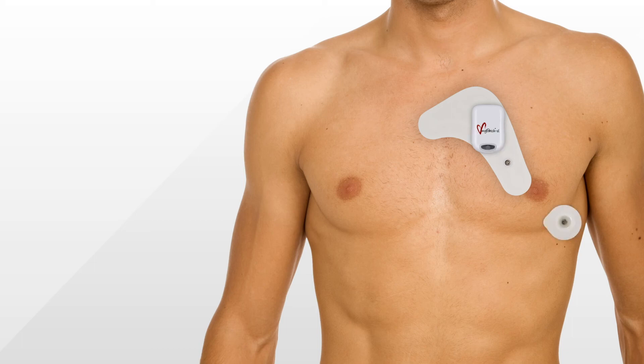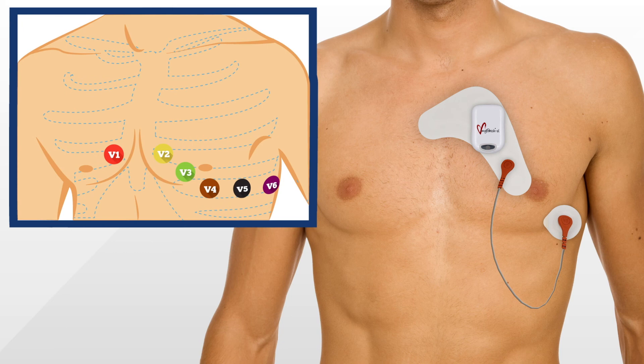If you have attached the lead wire to the MyPatch SL electrode for 3-channel recording, attach the standard electrode to the V5 position on the patient's chest. The recorder will automatically begin recording once the green light stops flashing.